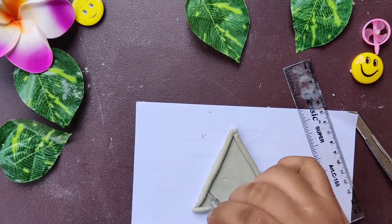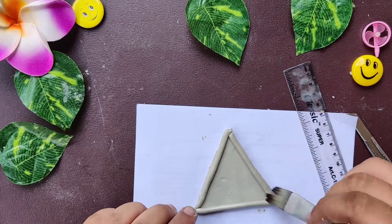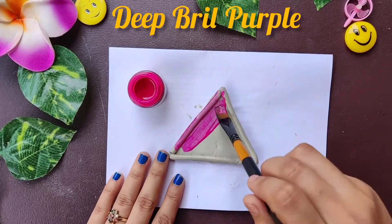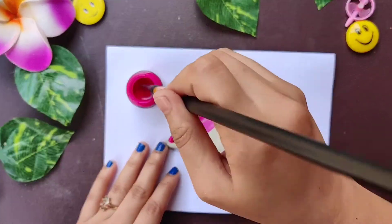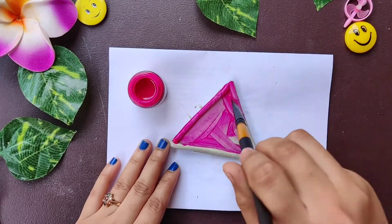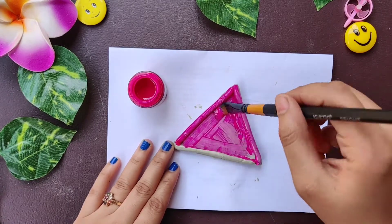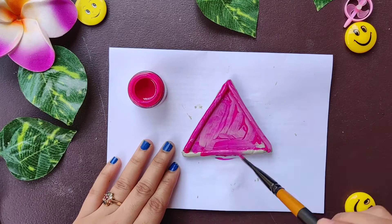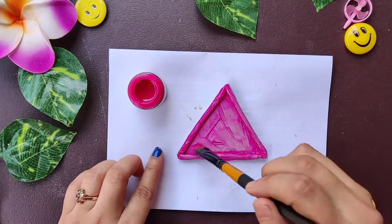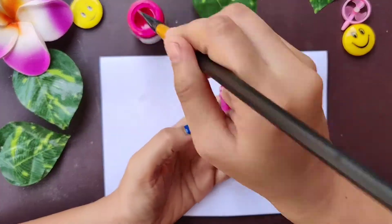We are going to let it dry for around three to four hours. The jewelry holder has dried completely and now we are going to do my most favorite part — painting it. If you want, you can give a white color base coat first and then paint with another color. I wanted to paint it directly, so I'm painting with acrylic colors. If you're not using a white base coat, you have to apply the color at least three to four times so that it sets smoothly.